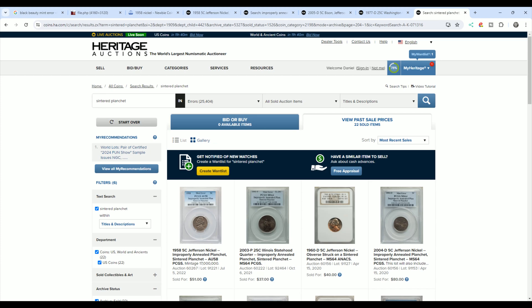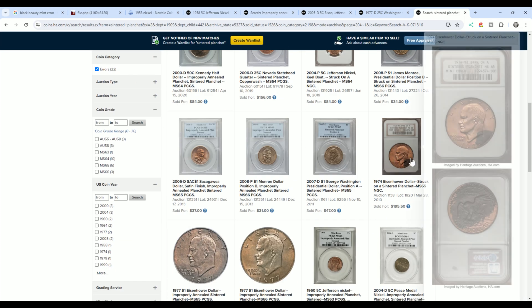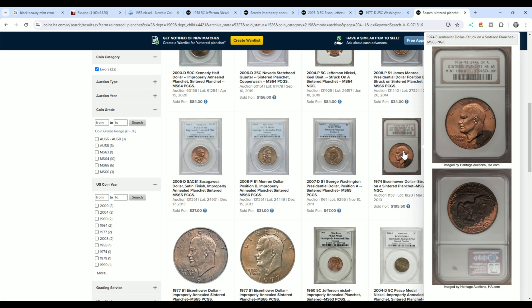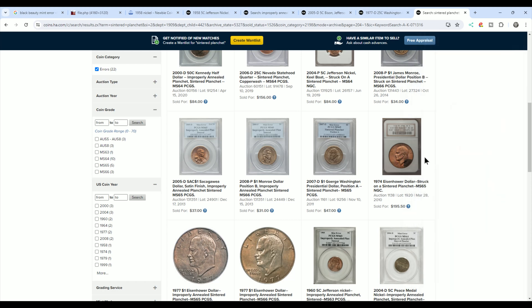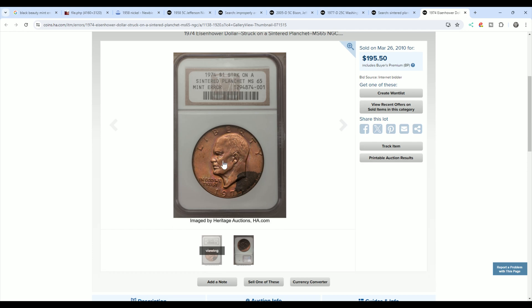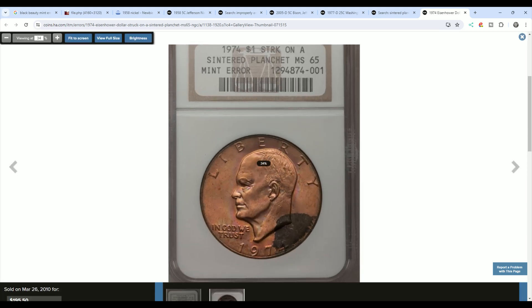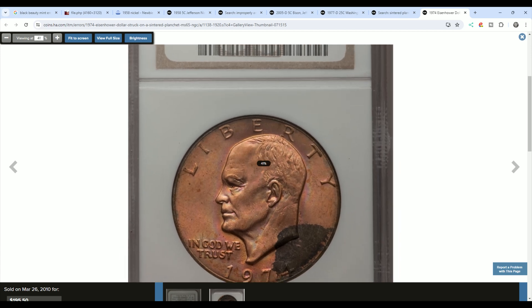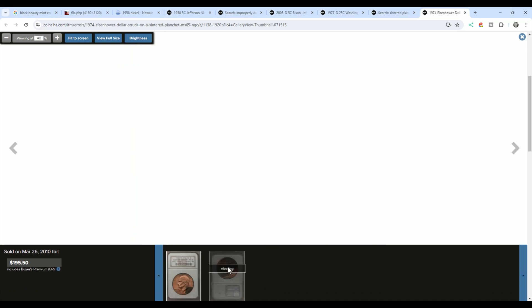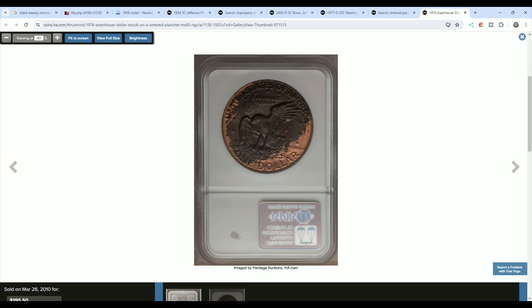Looking at center planchettes as a search term to get more examples — here is an Eisenhower dollar and we'll take a closer look at that. It sold for $195 back in 2010, so this coin would be worth more than that now. This is going to stick out like a sore thumb if it comes out of a roll or a bag of Eisenhower dollars — people will see it, it'll stick out, so they're going to be harder to find and worth more.